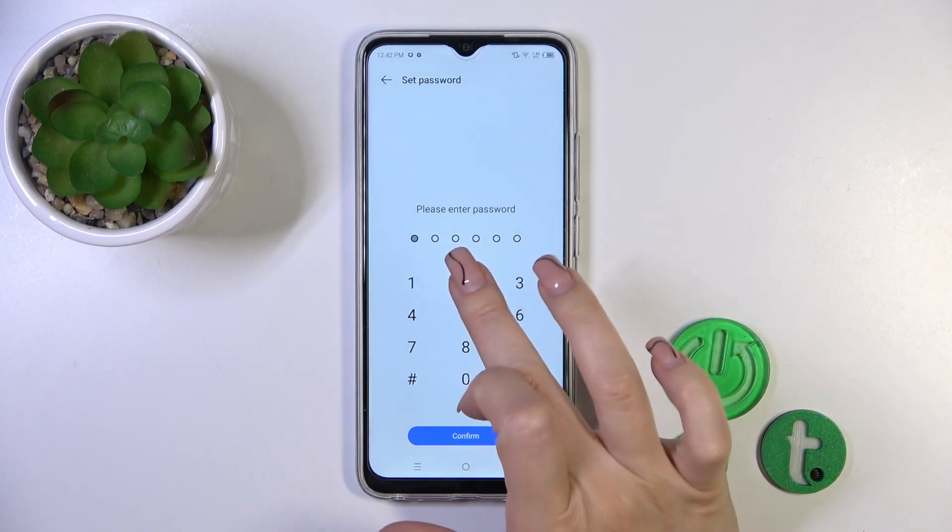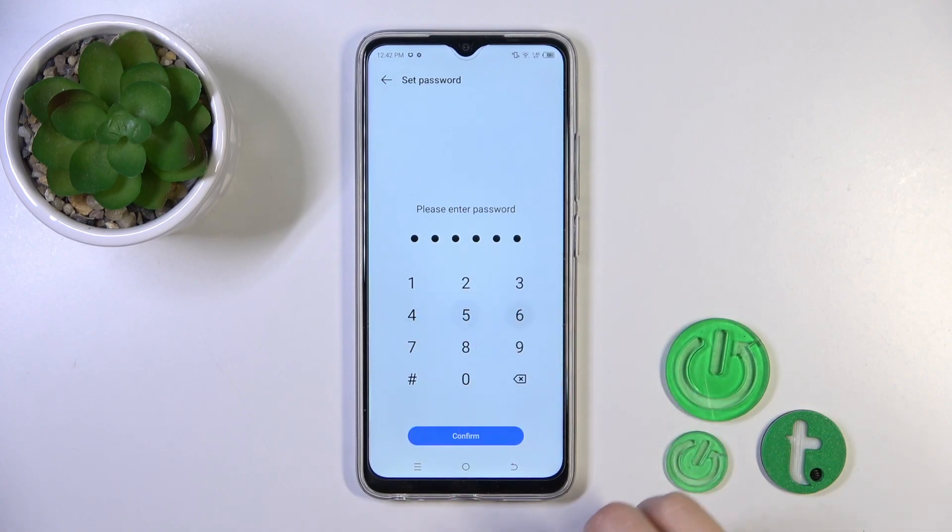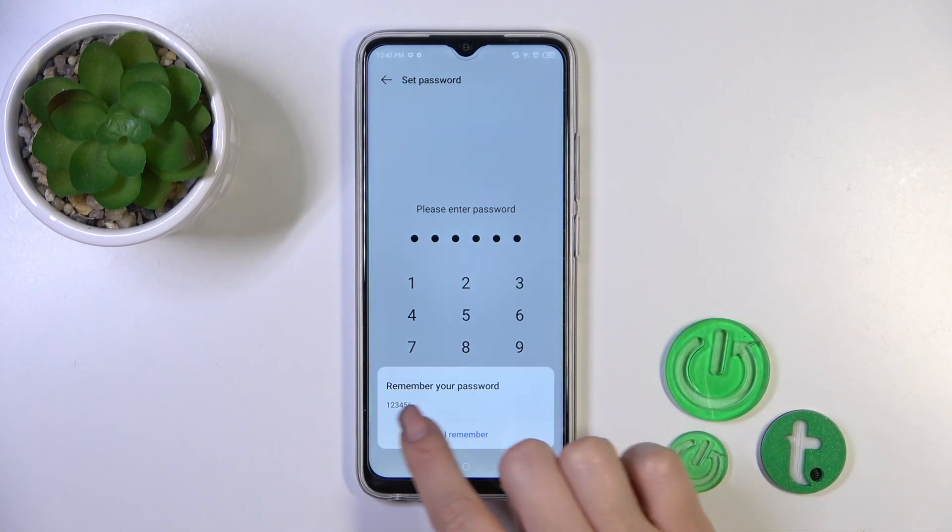Tap to start — we should enter the password. Let's use a password from 1 to 6. Confirm.